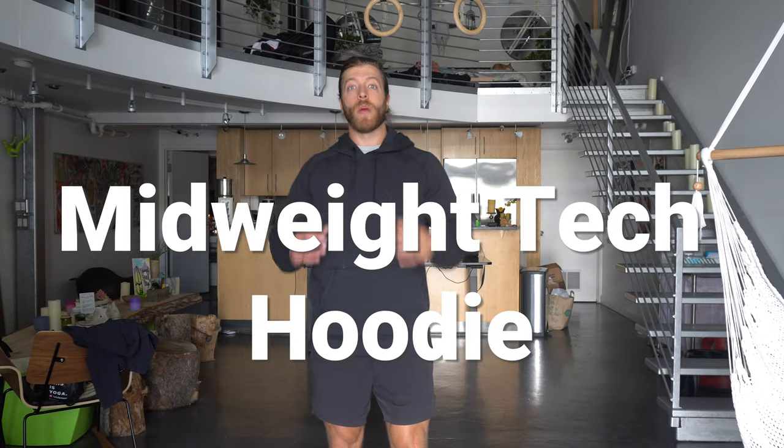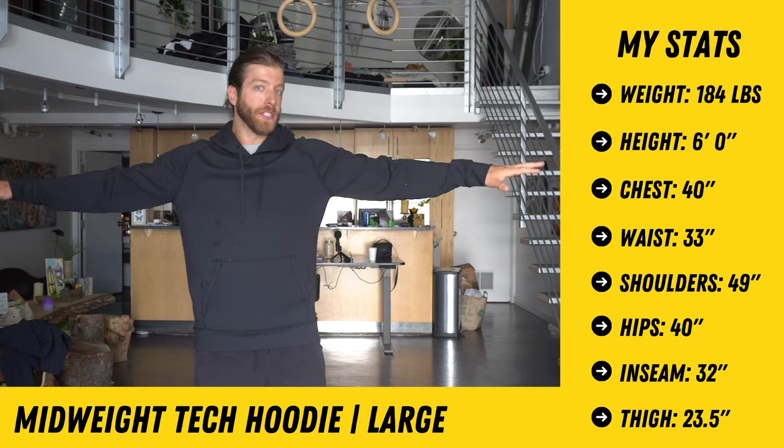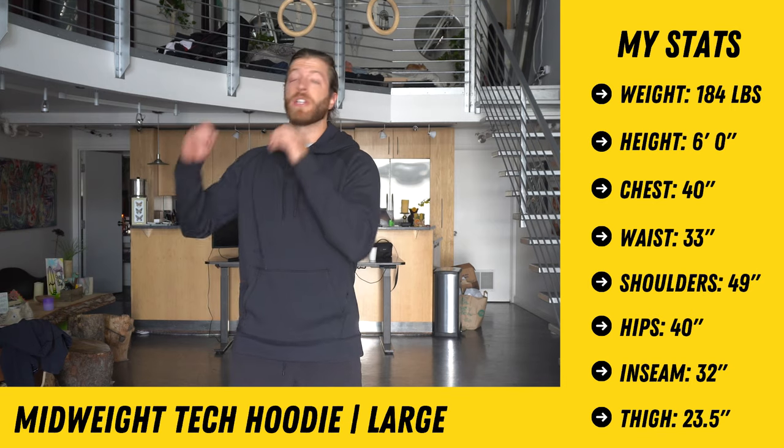Next up is the mid weight tech hoodie — also a large. The large is the right call for me because I'll wear this to the gym for warm-ups or out and about grabbing coffee and running errands, so I want some room. The sleeves don't ride up when I extend my arm, which I'm a huge fan of. There are internal zippers on the pockets, a great feature for keeping belongings secure if your shorts don't have great pocket security on a hike or casual outing. The midway tech hoodie has been one of my go-tos for warm-ups and casual wear on milder days — plenty of room, not limited at all.